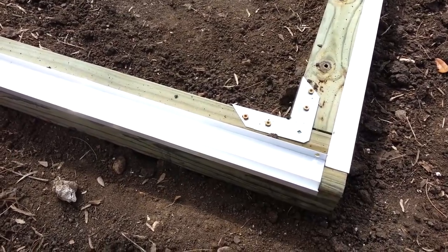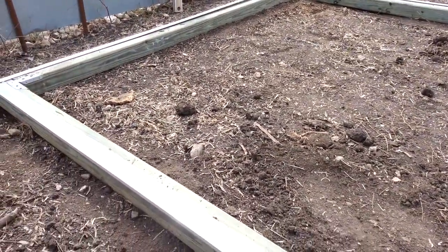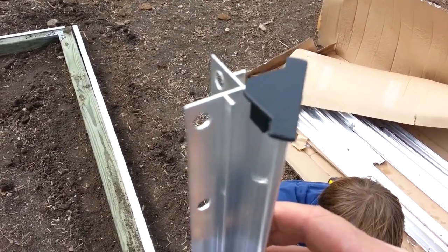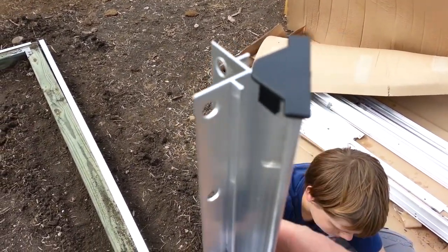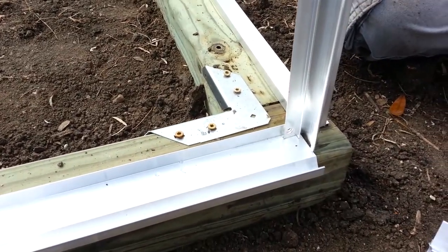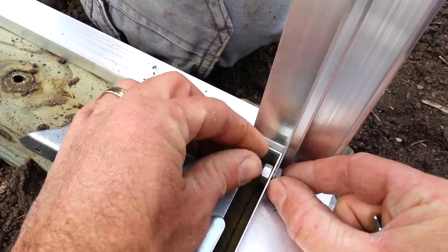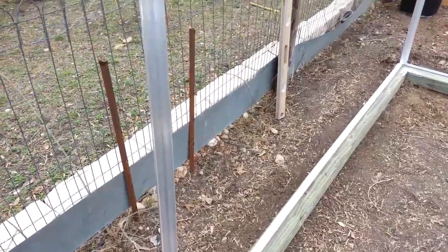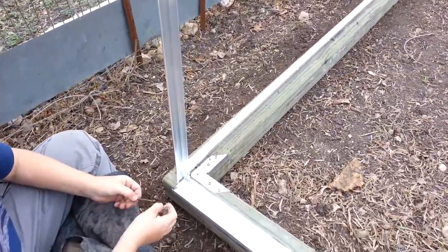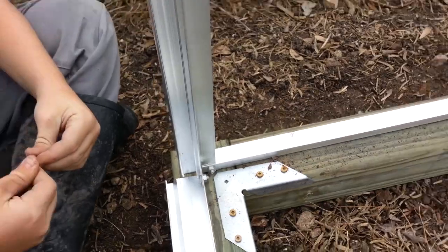The four pieces called floor plates are just laid in place on the outside — nothing's attached at this time. A plastic end cap is attached to the top outer corner of each corner post. The corner posts are then attached at the bottom to the floor plates. Hand-tighten each nut. All the corner posts have their plastic safety cap and are all attached to the floor plates with the screws, nuts, and bolts that come with the kit. They're all standing up.